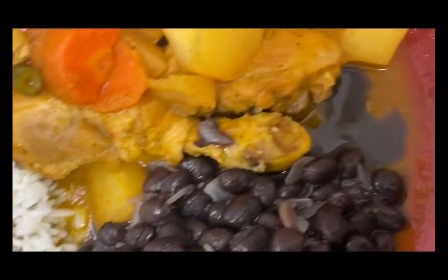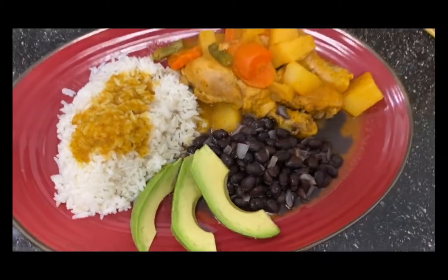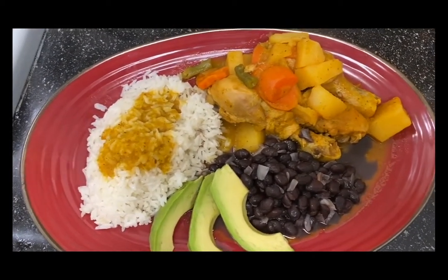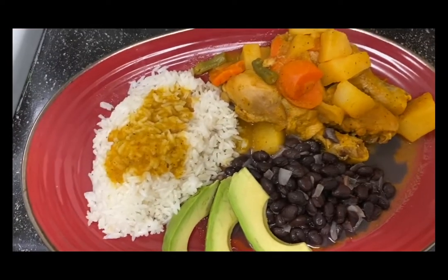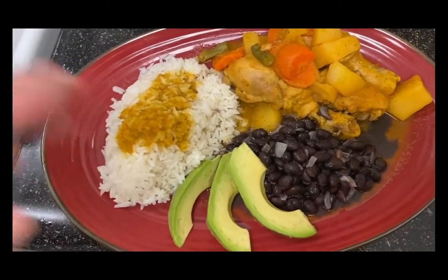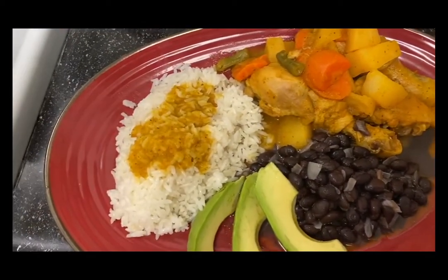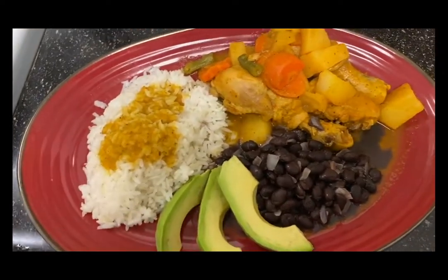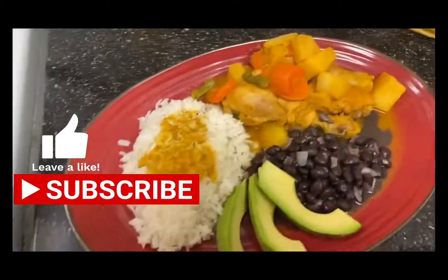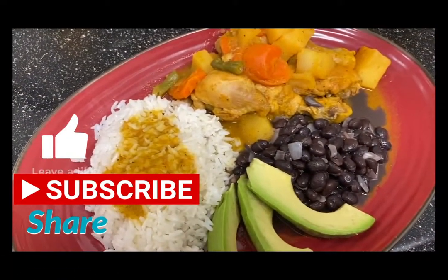Están embarraditas de salsa como pueden ver. Espero que les haya gustado el video de hoy. Lo que les quiero enseñar es lo más importante — mi carita no es importante. Ahí está, este estilo guanaco, hecho by your own girl Troopies. Remember: like, subscribe, hit the bell button, leave comments below. God bless you guys!